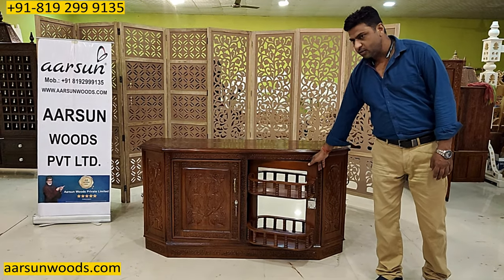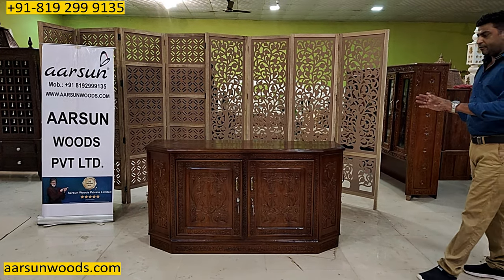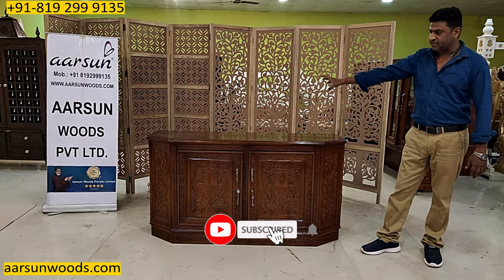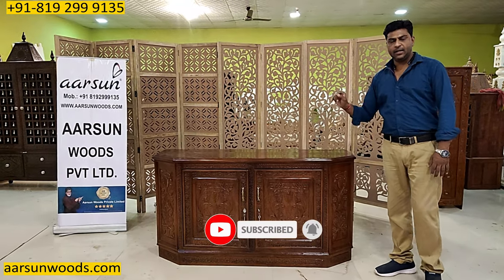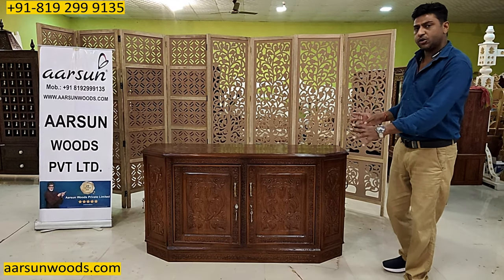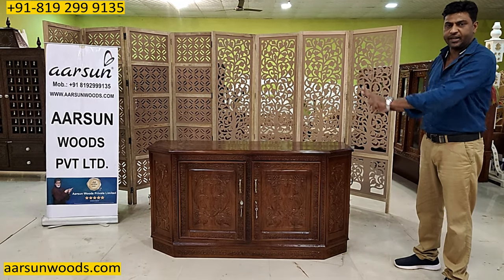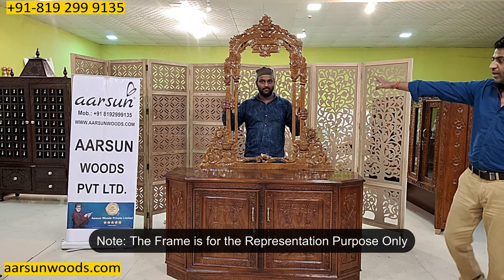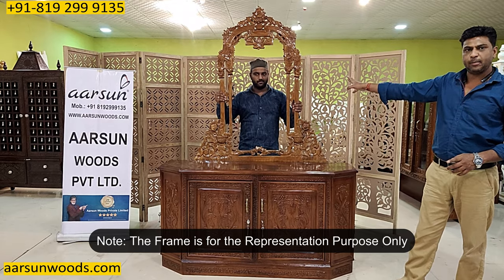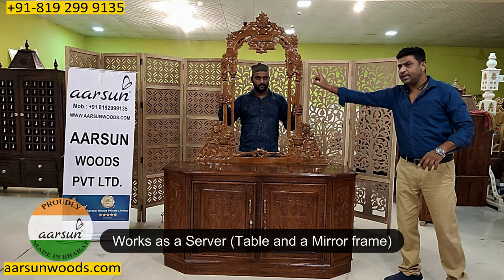Similarly, the front door will close inside like this. If you want to use it as a server, you can also place a mirror — a glass frame — at the back of it. We haven't got one for this unit, but I'll show you an option just for representation purposes. This is just for representation — we can go for a bigger one or a different design. This I picked from some other dressing table, but this can work as a server also — so the table and the mirror frame together.